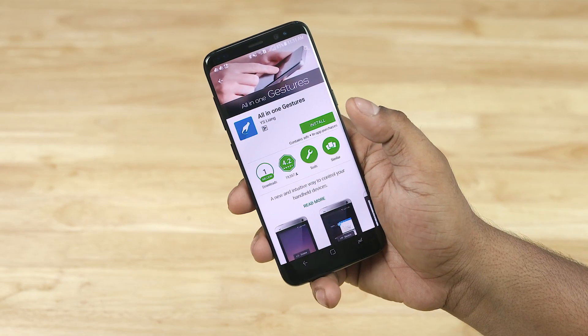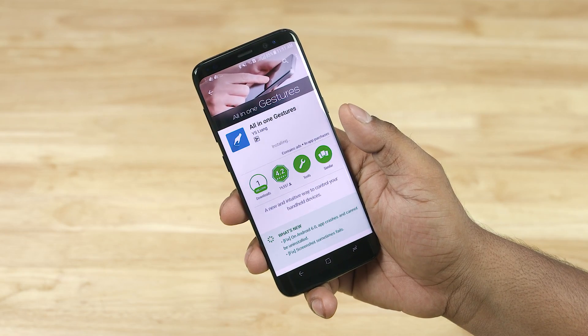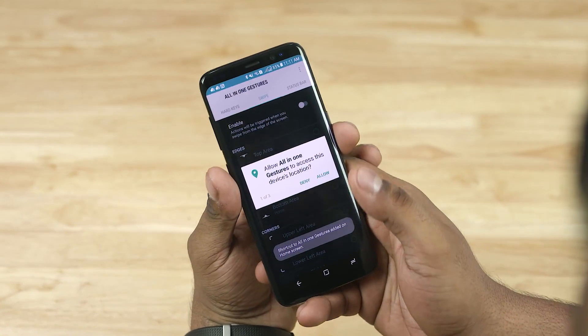The first thing you do is download the All-in-One Gestures app from the Play Store — I'll have a link to it in the description below. Once you've done that, open the app and provide the permissions it asks.